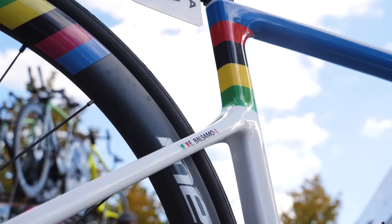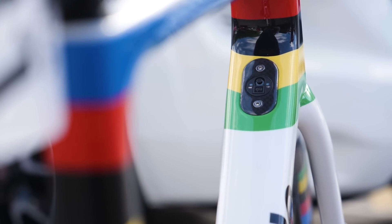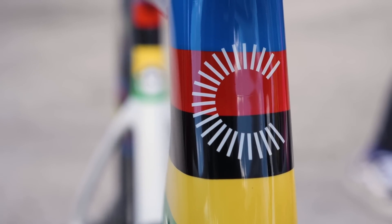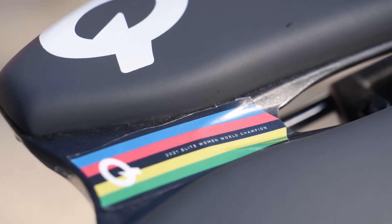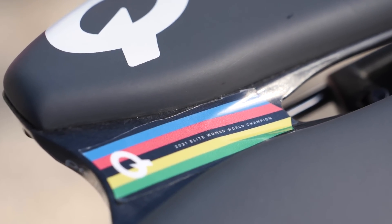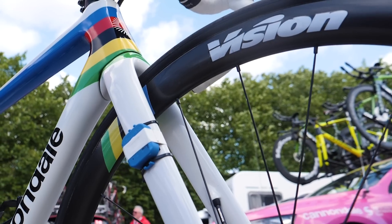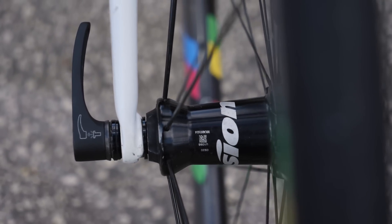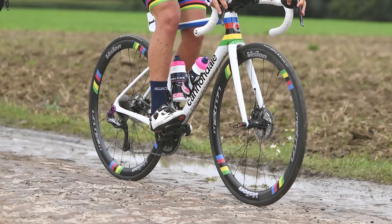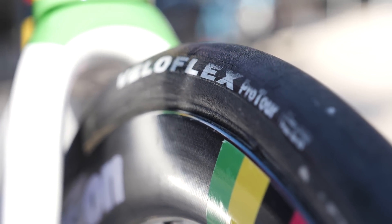As is to be expected for a world champion, we have a beautiful rainbow band paint scheme on a gloss white frame and it looks absolutely amazing. There are even matching world champ details on the wheels and saddle. Paired up to the disc frameset are Vision Metron 40 carbon wheels. These feature external spoke nipples to help make the mechanic's job easier, especially after the brutal cobbles of Paris-Roubaix. These wheels are the tubular version with Veloflex Pro Tour tires in a 25 millimeter width.